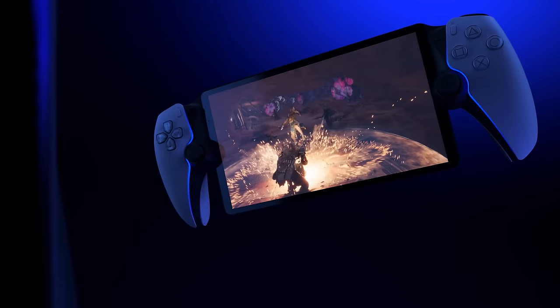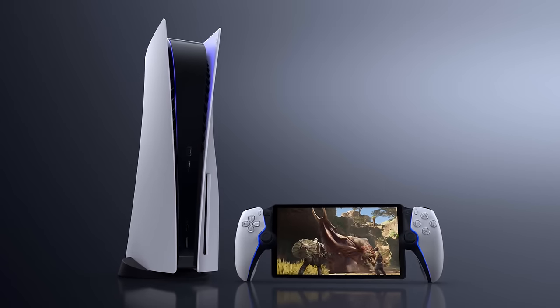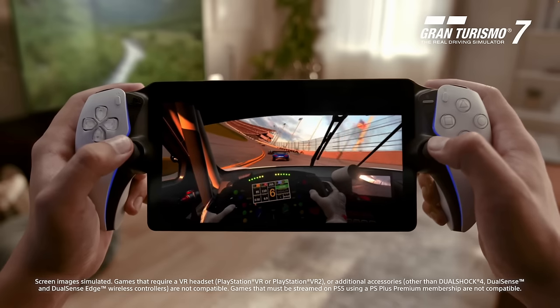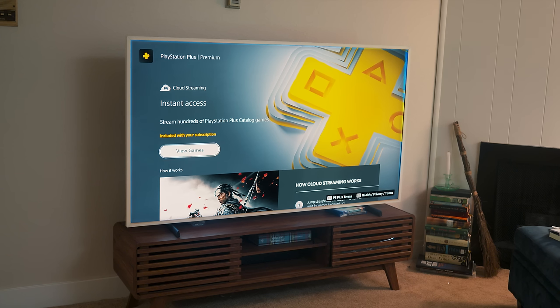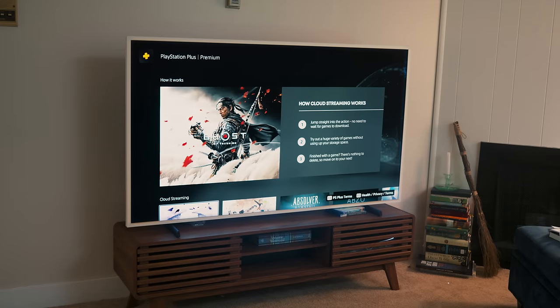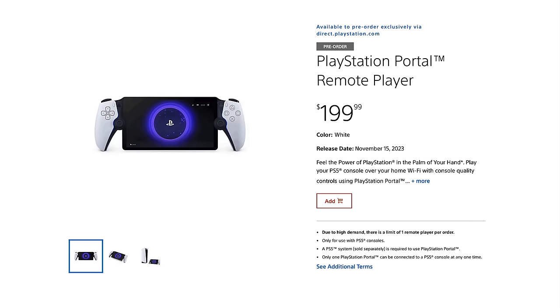I was really excited for a new handheld from PlayStation — an 8-inch 1080p display, DualSense controllers, haptic feedback and pressure triggers. That sounds awesome, honestly. But then they announced what it actually did. It's just a streaming device. I was hoping you'd at least be able to stream PS Classics from the PlayStation Plus collection, but nope, it can't even do that. It has no Bluetooth, no PlayStation Plus streaming, and if you don't have a PS5, it's basically a paperweight. Did I mention it's $200?